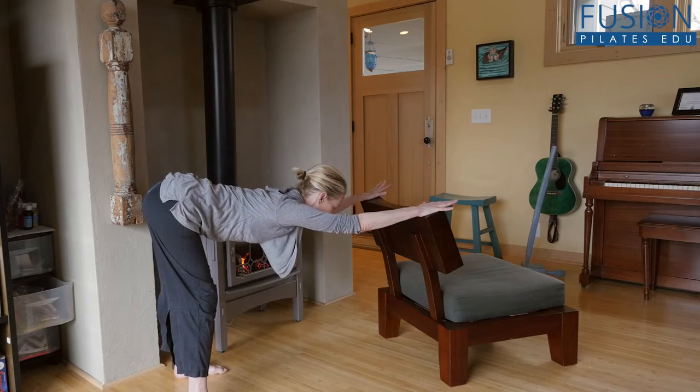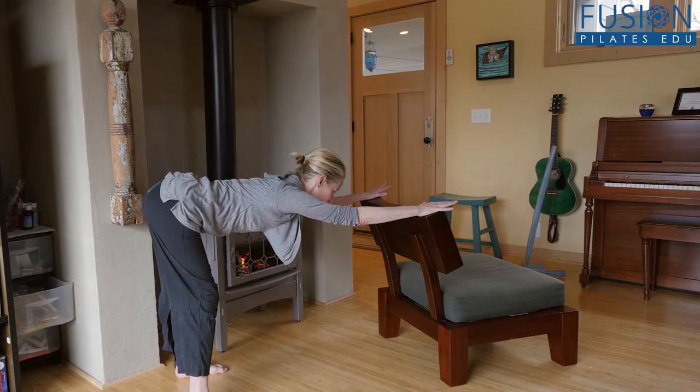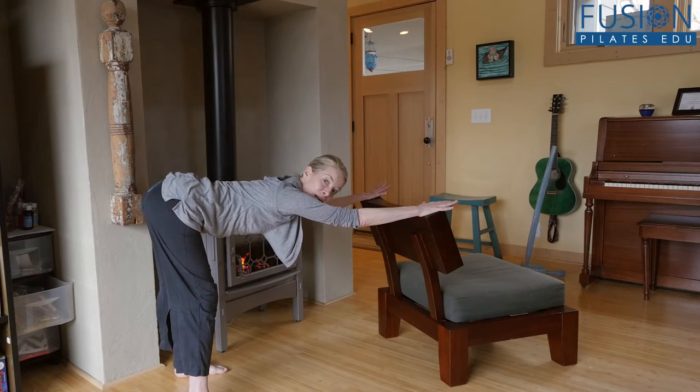So you go down three, two, one, and then back to the center position, dragging the chair into you. And again, just three, two, one, holding on to your deep abdominals and ribs while you do that.